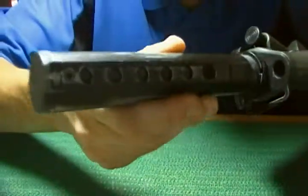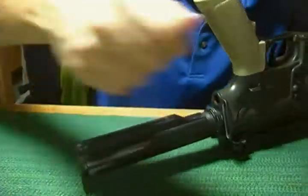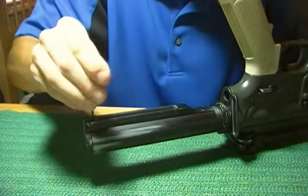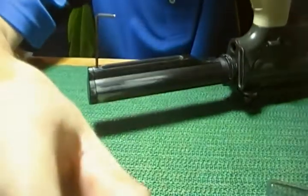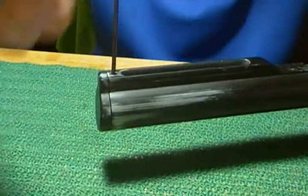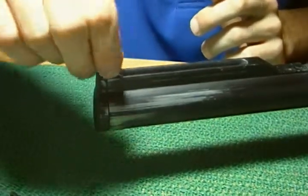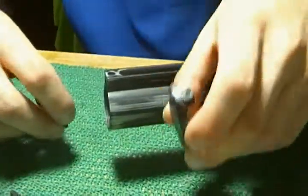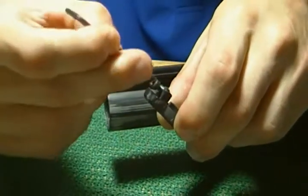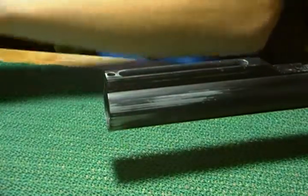Next, you get a screw right there — that's like an Allen key screw. You want to get your Allen key and simply remove that. Make sure you do not lose these parts, they are important. I would highly recommend, once you take it off, to put your screw back on there and set it to the side.